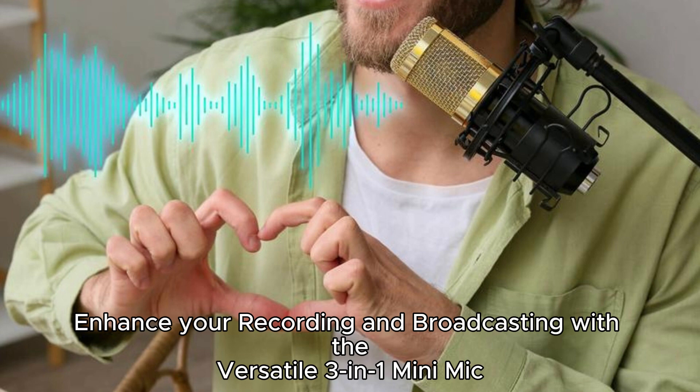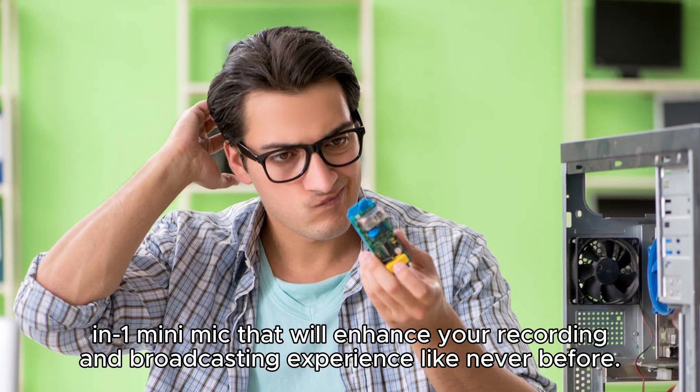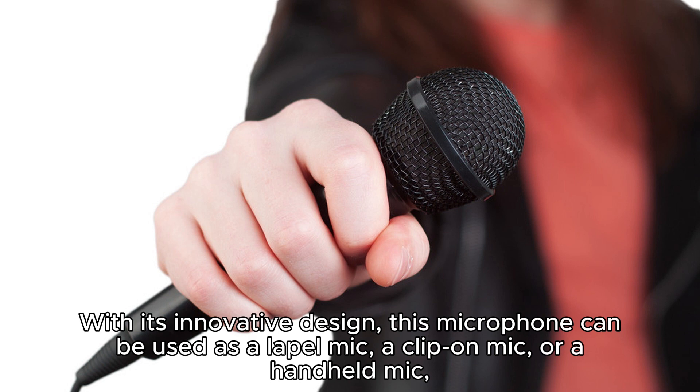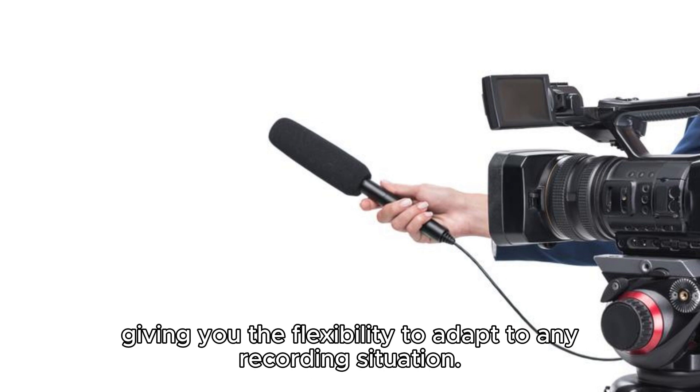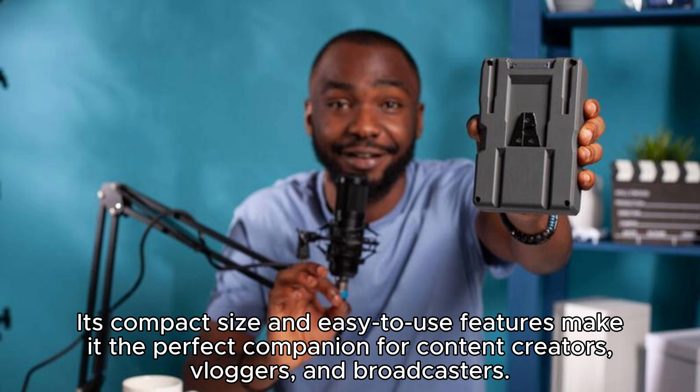The IMA XTOP 2.4G Ultra Low Delay Lapel Mic is not just your average microphone. It's a versatile 3-in-1 mini mic that will enhance your recording and broadcasting experience like never before. With its innovative design, this microphone can be used as a lapel mic, a clip-on mic, or a handheld mic, giving you the flexibility to adapt to any recording situation. Whether you're recording a podcast, conducting interviews, or live streaming an event, the IMA XTOP mic has got you covered. Its compact size and easy-to-use features make it the perfect companion for content creators, bloggers, and broadcasters.